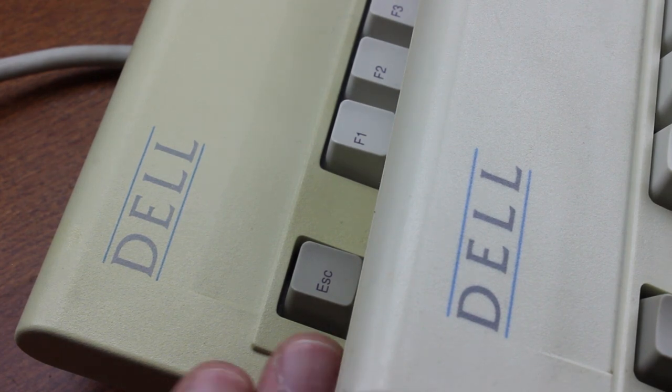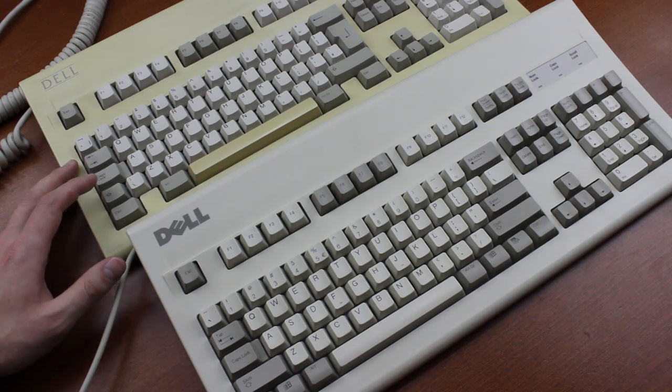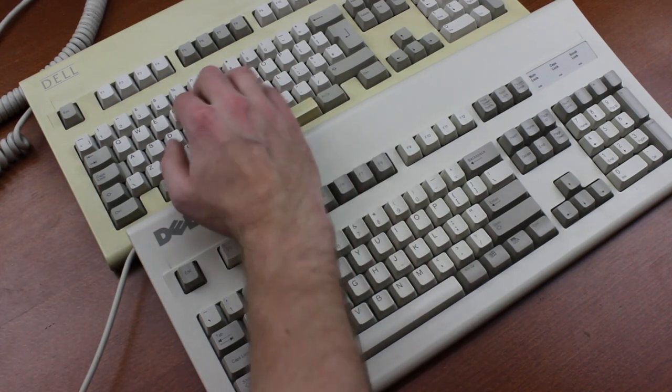I have no idea what plastic the Alps model is made out of; however, it is known to yellow, so I think it's just a different formulation of ABS — it dissolves in acetone, at least. There is a clear difference in sound between this model and the latest Silitech models as well. The Alps one sounds much better. The Silitech AT101 has a very distinctive sound to it, instantly recognizable, which is not unpleasant, but not as good as this older model. Here's a comparison between the Alps AT101 and the Silitech M90.